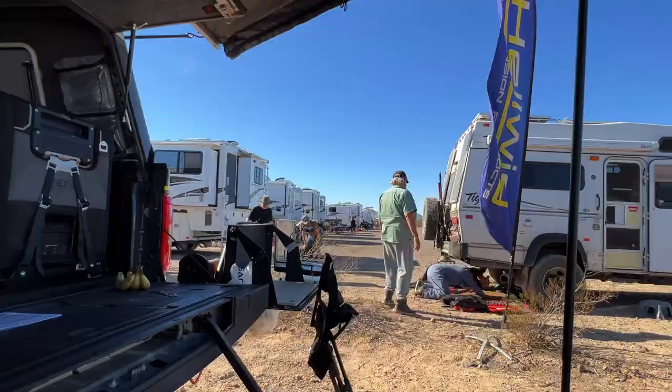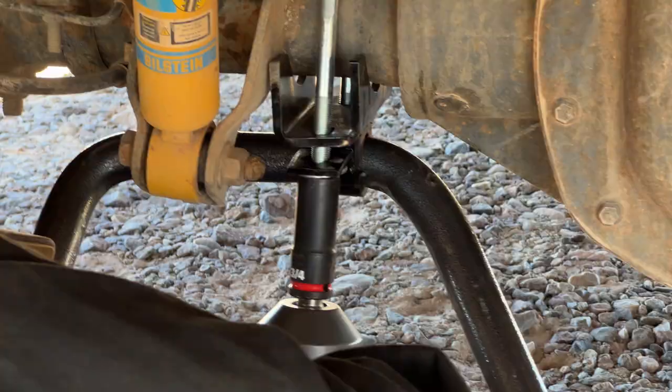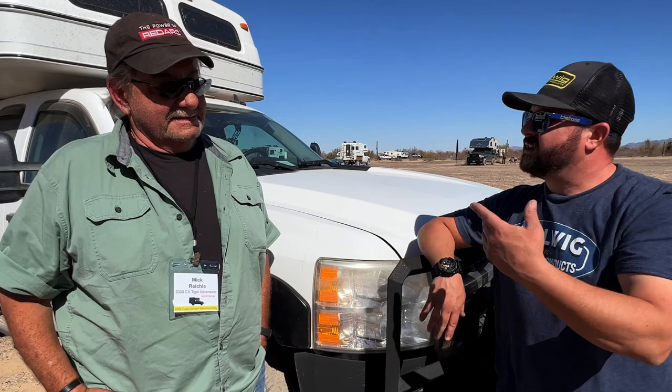Mick notes he has Hellwig Airbags and now has a Hellwig sway bar that Mike put on for him — right there in the dirt — and it's that easy to put on. They've met a few times over the years at events like Overland Expo West. Mick is a traveler, Mike is a traveler, and they're quite certain they'll meet again in the future. Mick really appreciates it — and they'll see each other down the road.